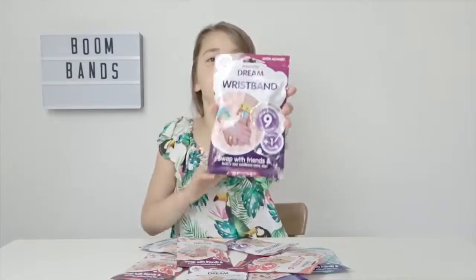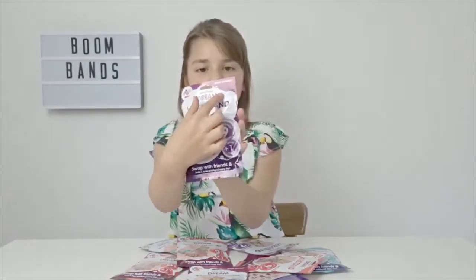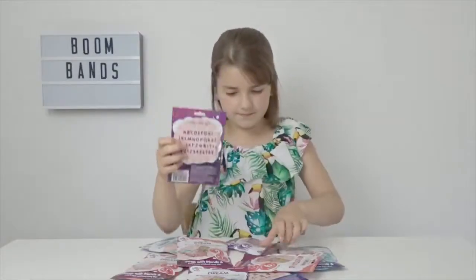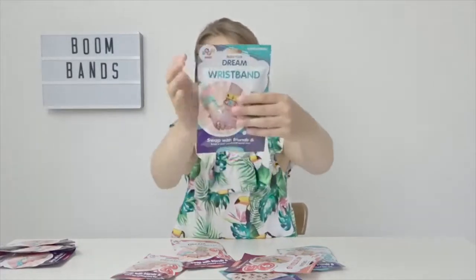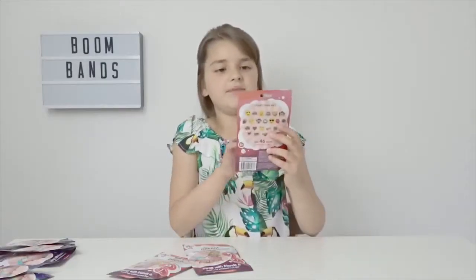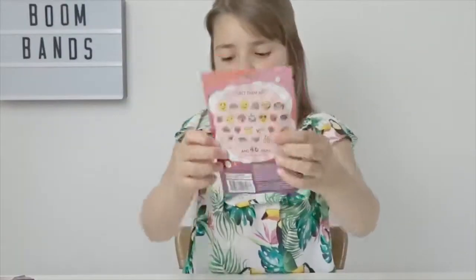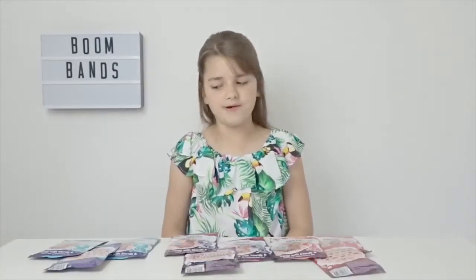So here are the Boom Bands. This packet is called Boom Alphabet and it has letters and numbers on it. This packet is called Boom Buddies and it has people and animals. This last packet is called Boom Style Club and it has emojis on it. I've got three of each packet, so shall we get opening?